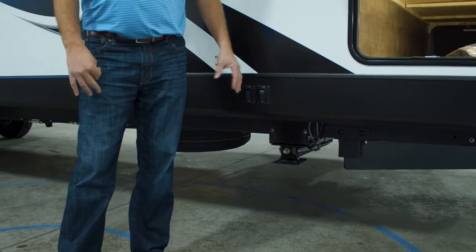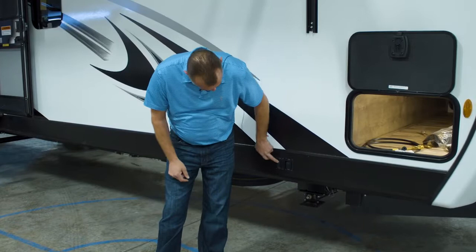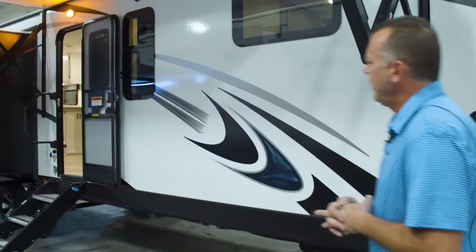What we've done a little bit different than most is each jack has its own independent switch. So you'll have one for the front side left, one for the front right — all independent. And then when you go to the back of the coach, same thing.